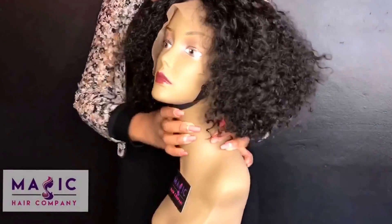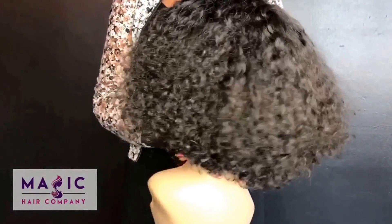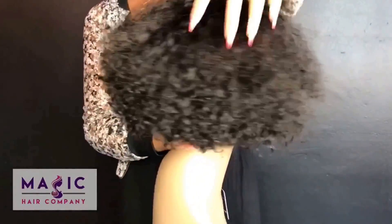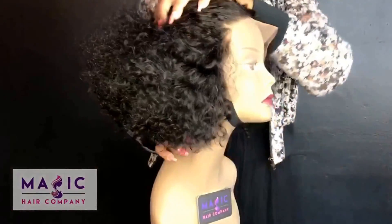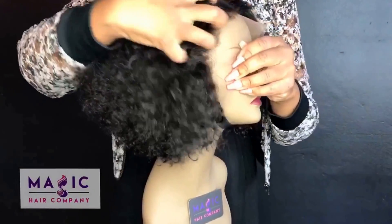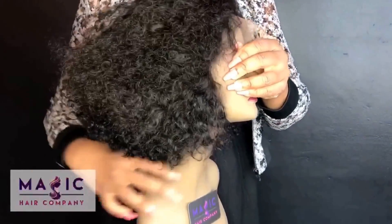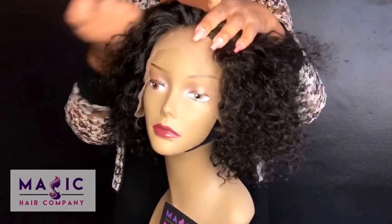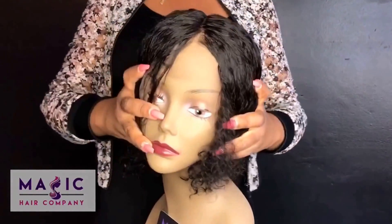This is unit 130, available at MagicHairCompany.com in the ready to ship wig section. This unit is pre-styled and has some beautiful curly layers. It is one of our amazing front lace units — you can still style and do a lot of different things with it. It is front lace, so it does have 6 inches of lace parting space in the front.